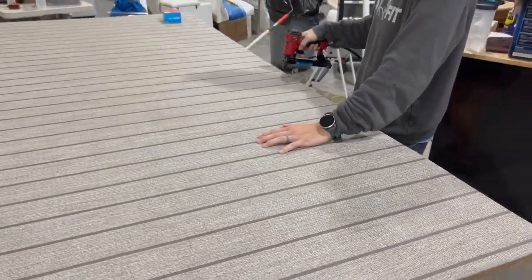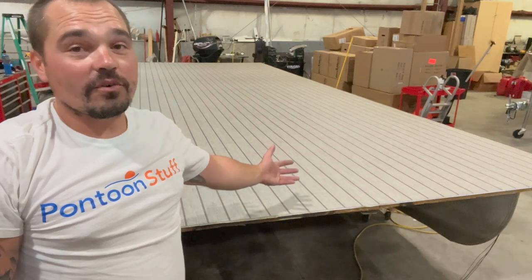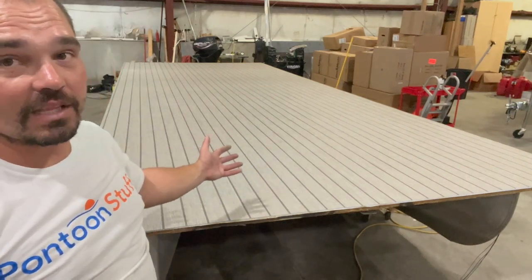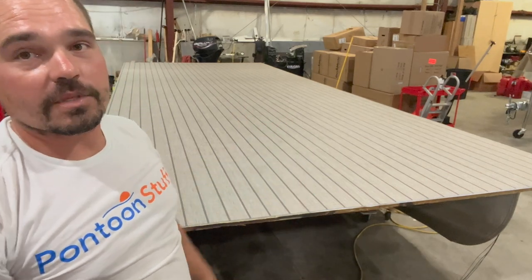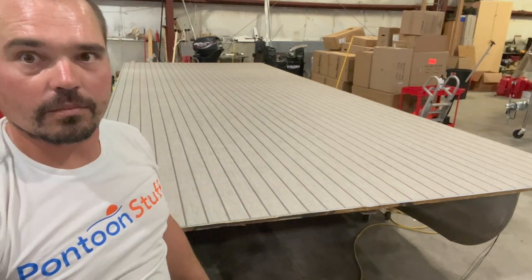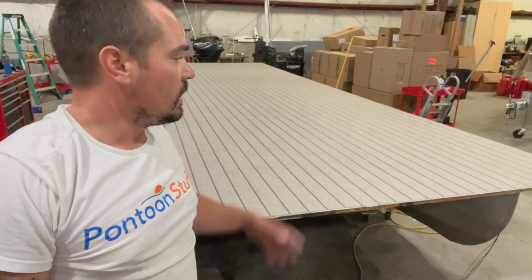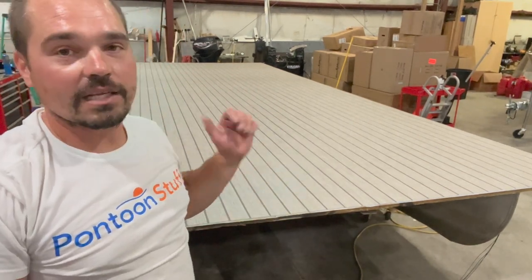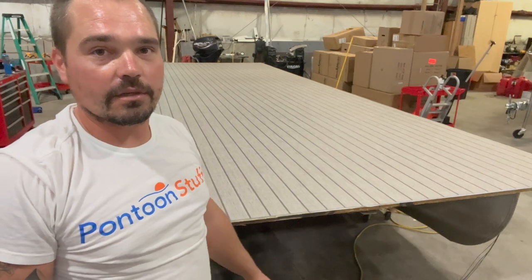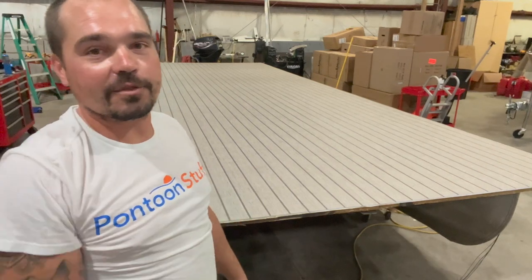This is a beautiful floor — one of my favorite floors to lay. The lines give it a next-level sharp look. It's going to look great when we get the furniture up here and the railings on. It's a great option for your floor.